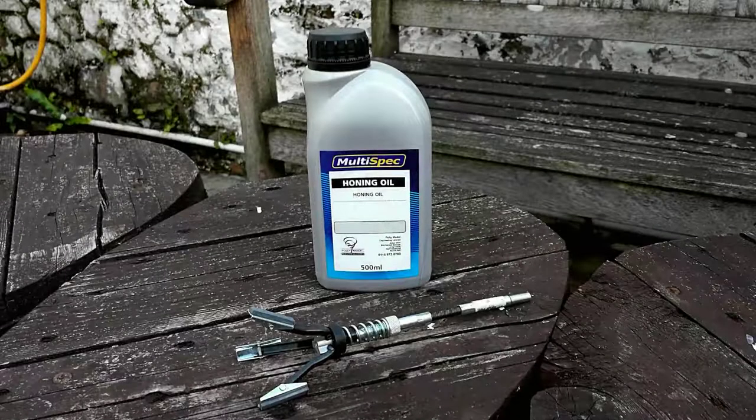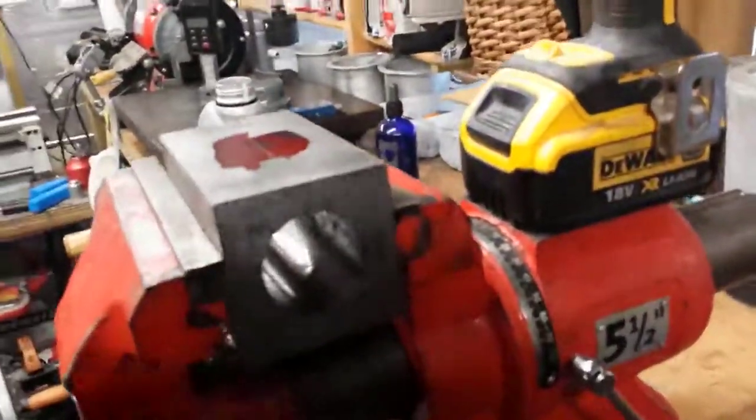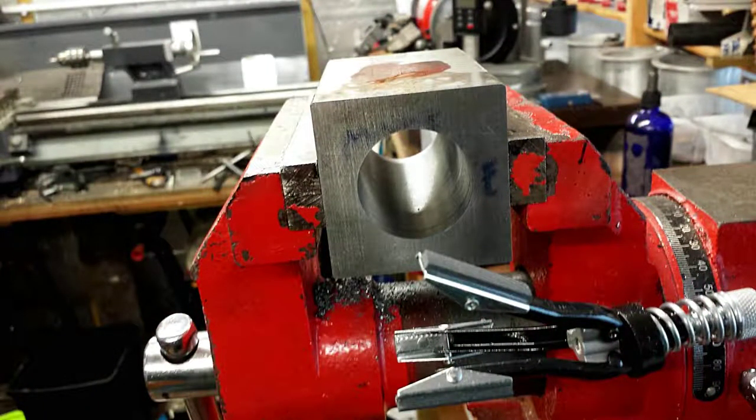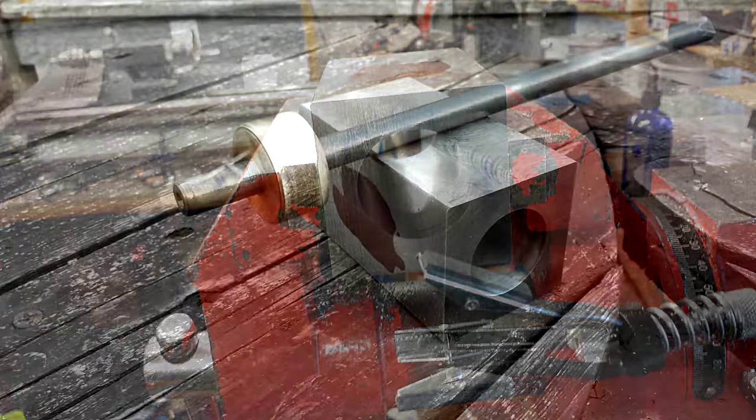The next step is honing the cylinder. I use a traditional three-stone cylinder hone and some honing oil — held in a drill chuck, you spin it, use plenty of oil, and push it in and out of the bore. That gives the bore a nice satiny finish. You don't want it too shiny; you want a very fine crosshatch pattern to hold the oil. The secret is to not pull the stones right out of the end of the bore, but keep part of the stones in the bore throughout the stroke, so you don't end up with a bell mouth on the cylinder.